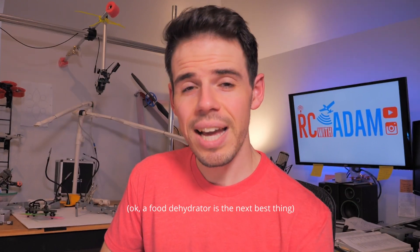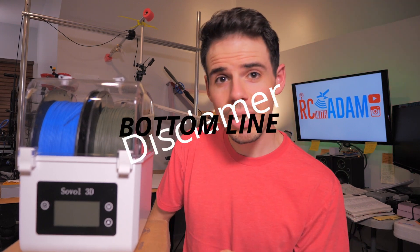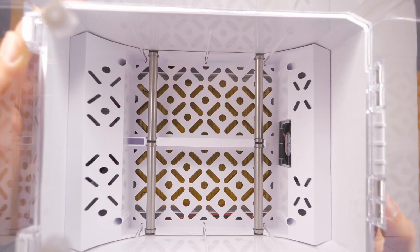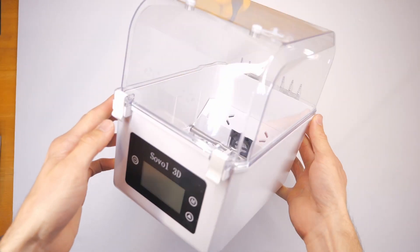A better way than that is a dedicated filament dryer, and that's why today we're taking a look at the Sovo 3D dual filament dryer. Bottom line: yes, it's good. It's around $50, which is one of the cheapest ones out there, and you can put in two rolls of filament up to 70 millimeters wide. If you're in the market for one, definitely check this one out — I'll have links down in the description below.